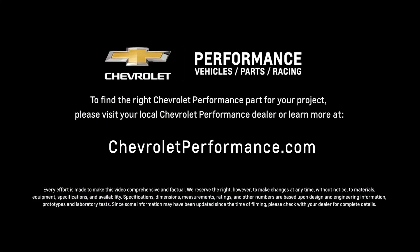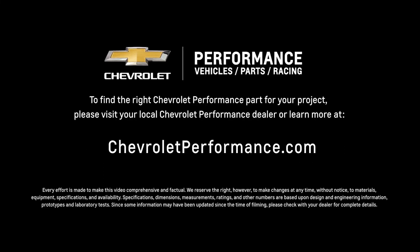I hope this quick look at the HT502 helped you learn a little bit more about how it might be the perfect fit for your project. If you're ready to get started today, please visit your local Chevrolet Performance dealer or learn more online at Chevrolet.com/performance.